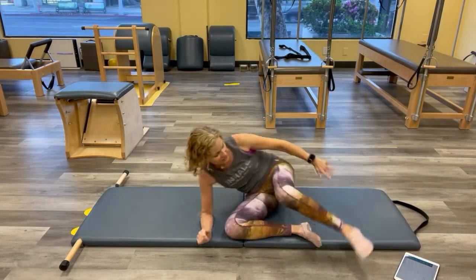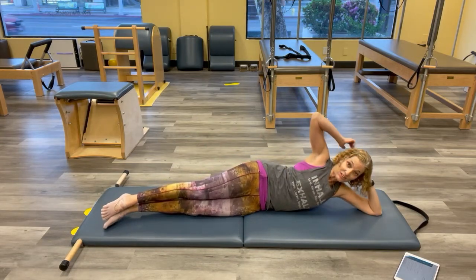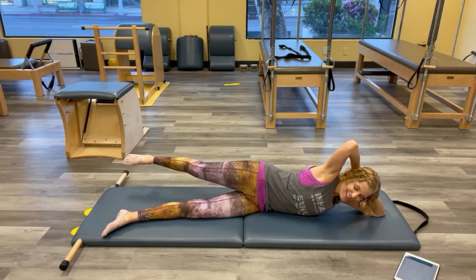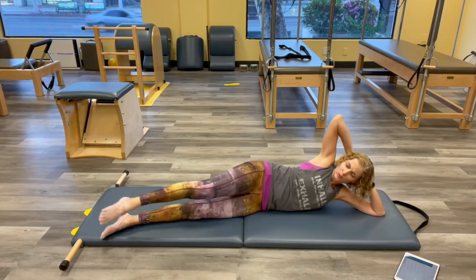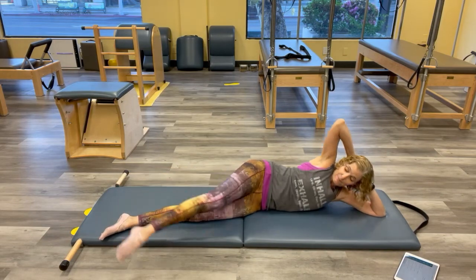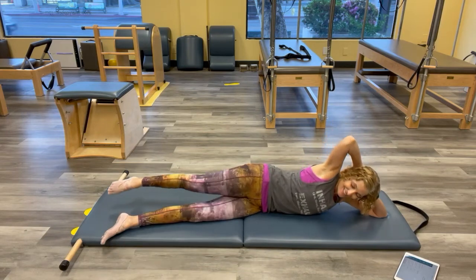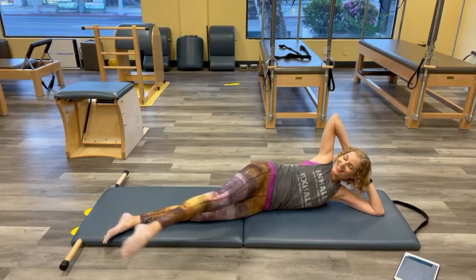Flip to the other side. Hands behind your head, feet slightly forward. Kick forward and back — figure out how to do your full range keeping that bottom leg really grounded. Use the head, use the hands. Two more here, last one. Good, and rest.